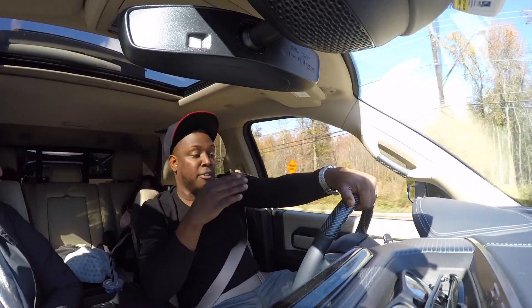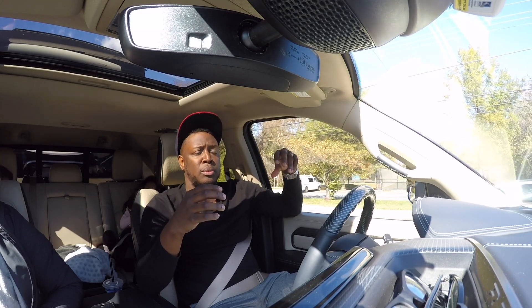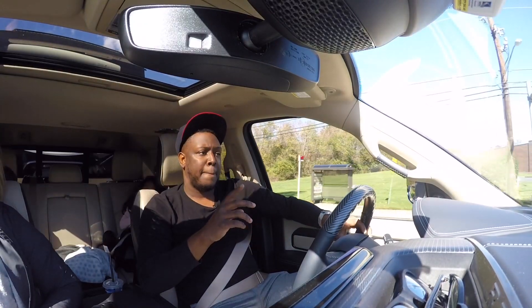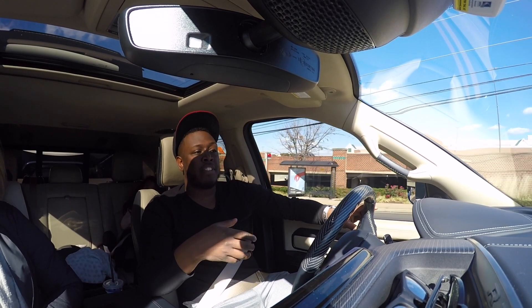If you use the automatic diesel exhaust brake, it's only going to kick in when you tap the brakes. I kind of see the auto setting more like regenerative braking — similar to a hybrid or electric car where touching the brakes kicks it in. If you're driving on a straight road or not sitting in traffic, the auto works really well because you can control it yourself using the brakes. One thing to mention: you can also use the diesel exhaust brake in auto going downhill and it'll hold your speed. If you like to have full control over it, the auto setting might work better for you.